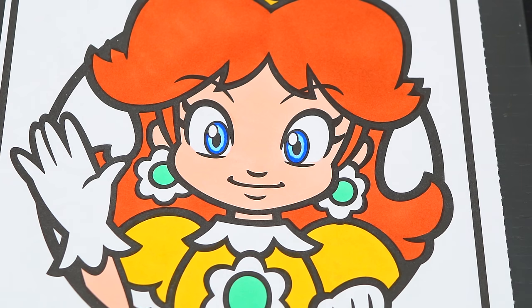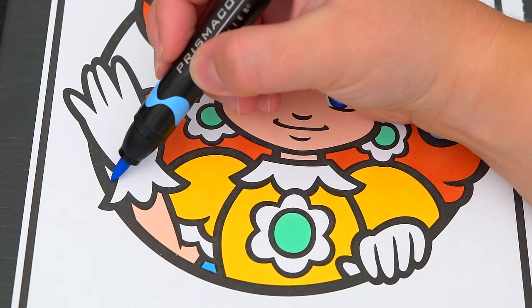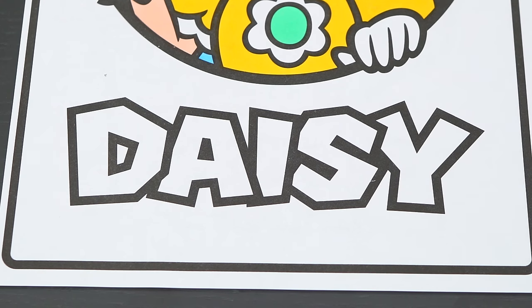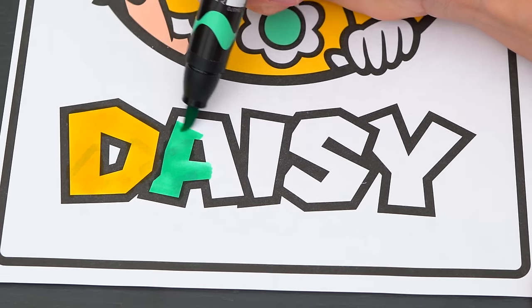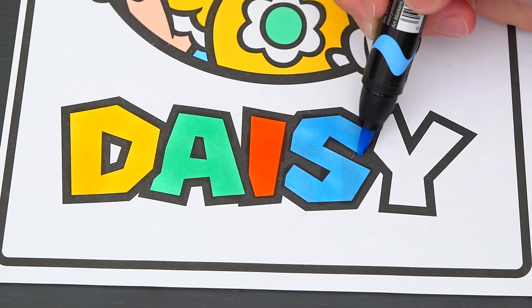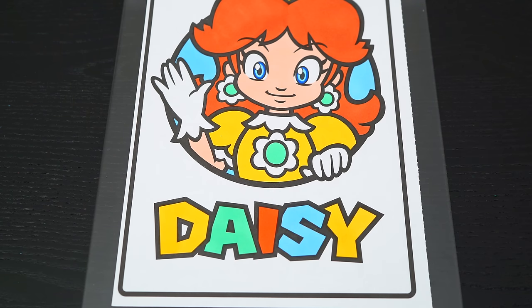Next, let's color in the background behind her light blue. And let's color in her name down here yellow, blue, green, and orange. Let's color in the rest of the background orange.